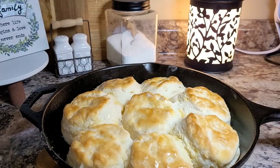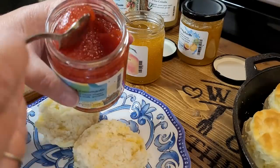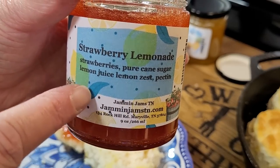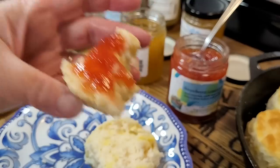Now let me show you how I like to top them. Thank you Jammin' Jams for sponsoring today's video. They are a family owned local business to me and I am so proud to work with them every season. I first fell in love with their jams years ago when I found them at some local vendor market and craft fairs. I didn't even know she had an online store. I can't wait every season to see the new creations and I love all my old favorites there too. You can read every ingredient on here and that is exactly what they taste like.